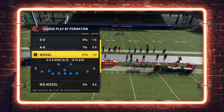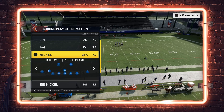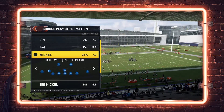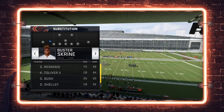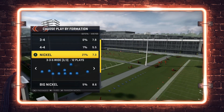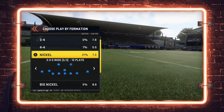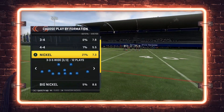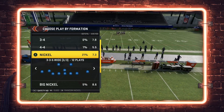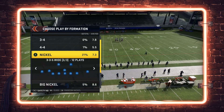We're going to combine two videos from the last month or two into one defense that gives you a lot of user freedom. You're going to use the Nickel 335 Wide. Go to your slot corner, sub him out and back in, then use the safety at nickel back package by flicking the right stick to the right twice. That bumper sub trumps the package, allowing us to do different things with our zone drops.